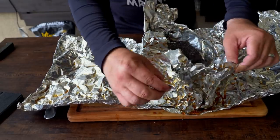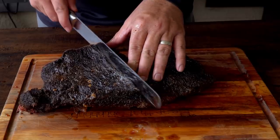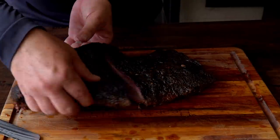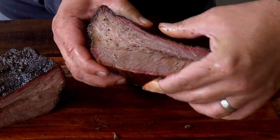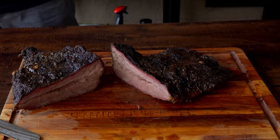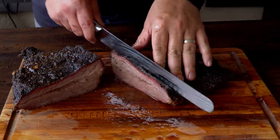Look at this beauty! Man, that's like butter. Let's cut this baby up.